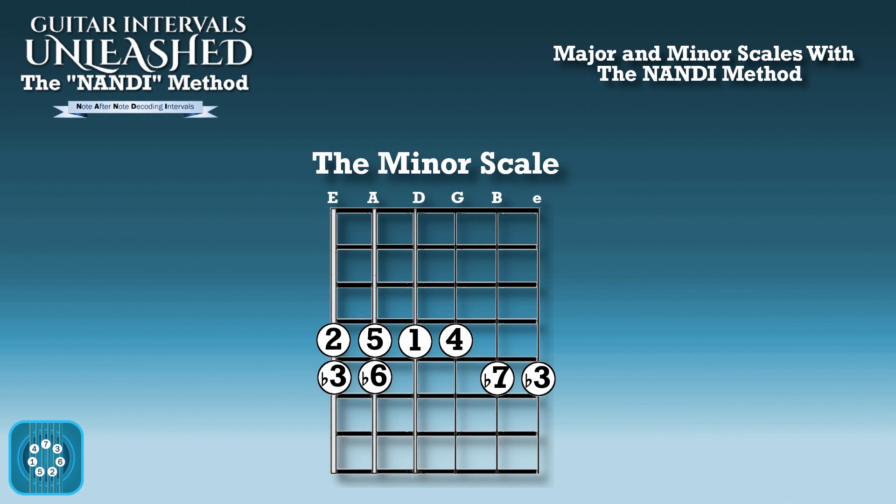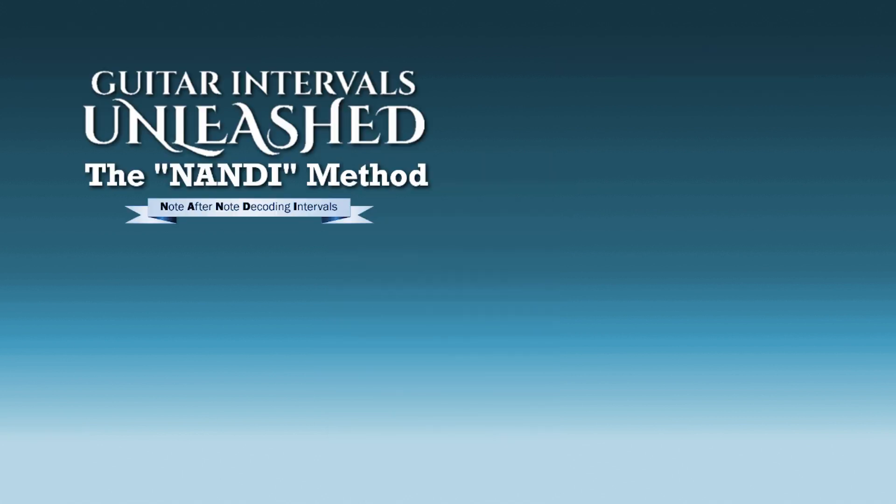And that's how you find both the major and minor scales within two frets using the nanny method. Hope you guys enjoyed this video. For more like this, please subscribe. And for a more in-depth look at the nanny method, pick up Guitar Intervals Unleashed, now out on Amazon — link is in the description.